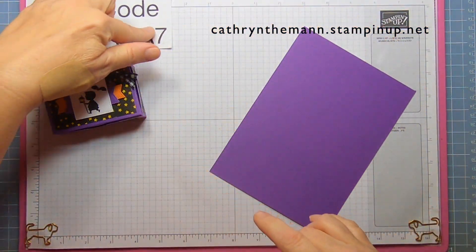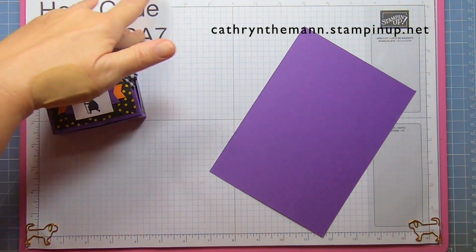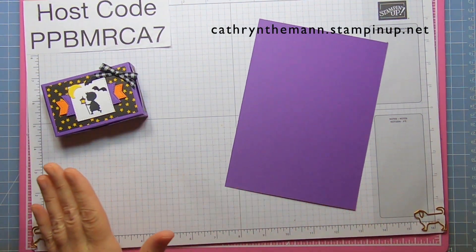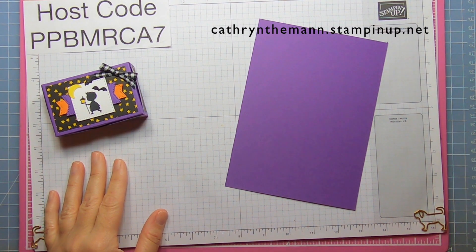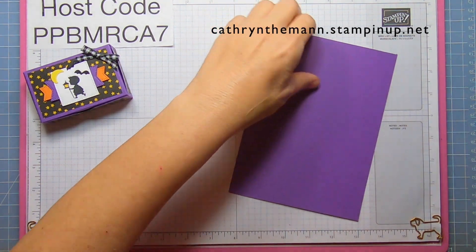This is my host code just until Friday. On the weekend I will have a new host code up. If you spend less than a hundred and fifty dollars, please put that in and I can send you a little something.